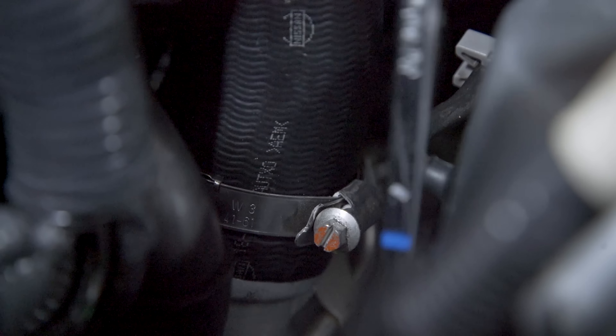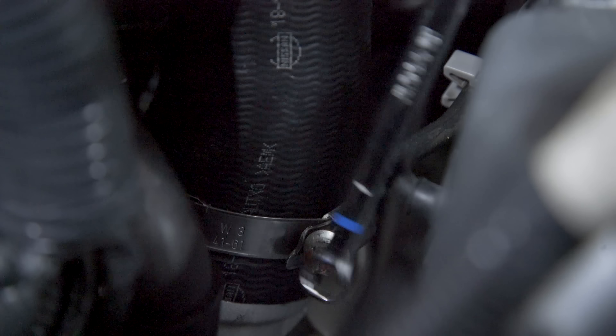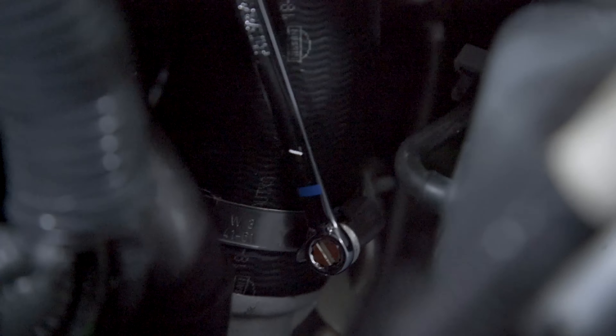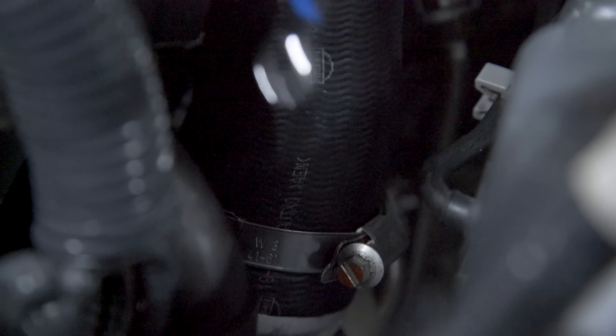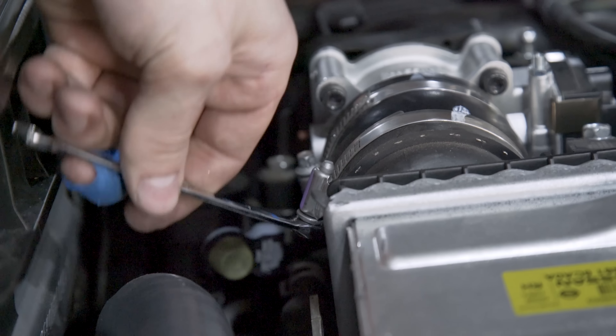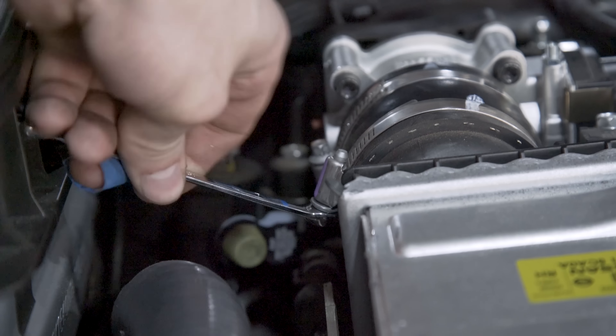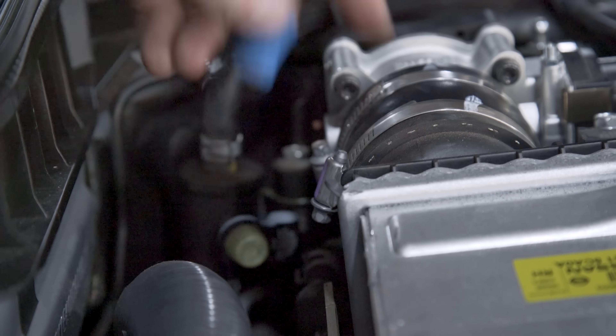Note that the driver's side lower clamp is easier to remove with a 7mm wrench or ratchet. Now loosen the intercooler to throttle body coupler clamps to allow you to wiggle the intercooler. Do this to both sides with your 7mm wrench.